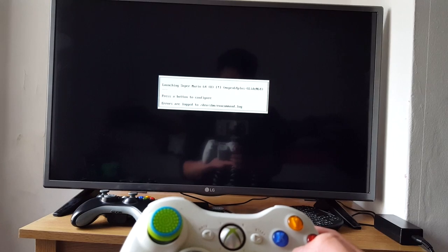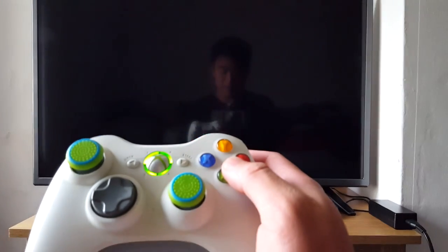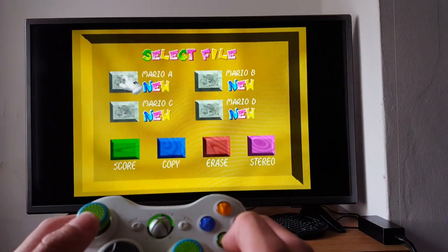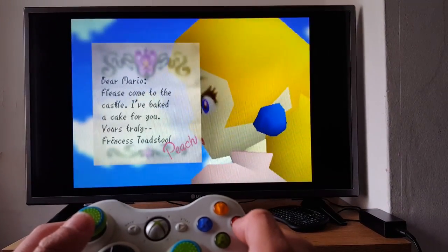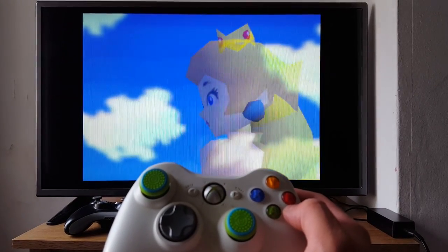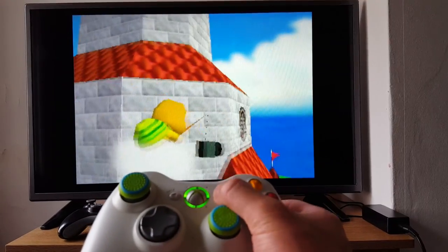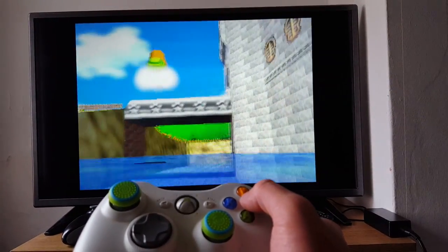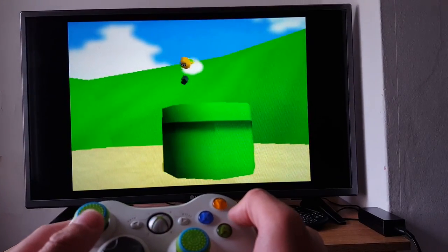Now, to start Super Mario 64, press A to configure. And here we go, we've loaded Super Mario 64 — press start to play. Okay, we've got start new file. We just have to wait for the game to start. I should have saved the game file before recording this video.